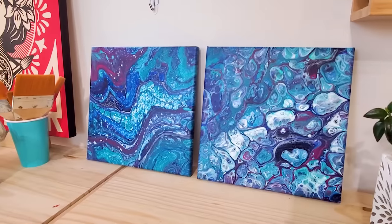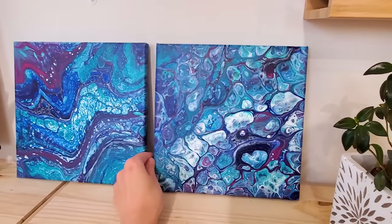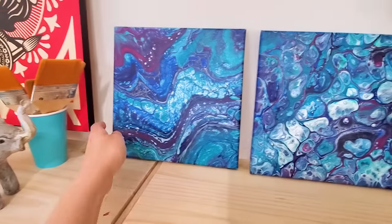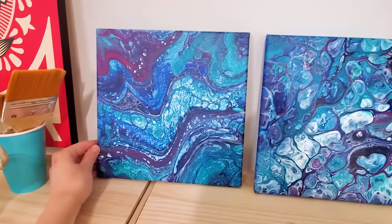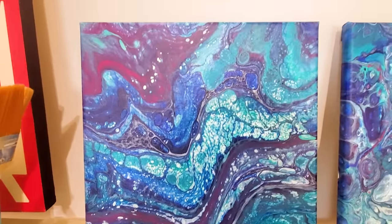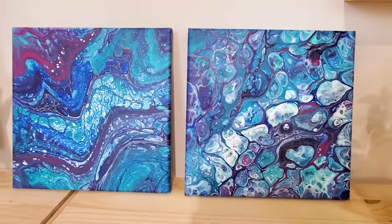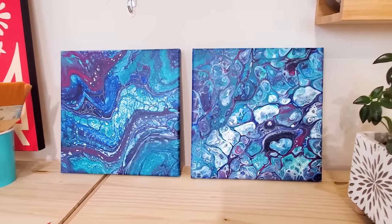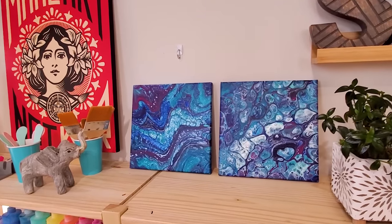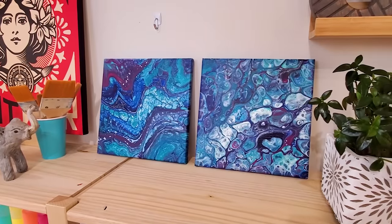Now let's see how they dry. As you can see the cells kept growing on this one — this was just a single drop of silicone. This one was not perfectly level so part of the paint has shifted, but I still really like all the movement and all the details. These two are so different, but both of them are really cool. Let me know which one you like better. Please don't forget to like this video and subscribe if you want to see more experiments and acrylic pouring techniques. Thank you so much for watching. I'll see you next time.